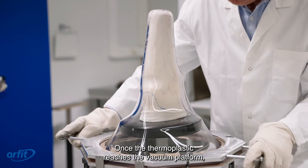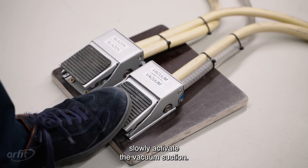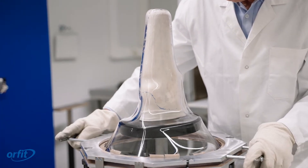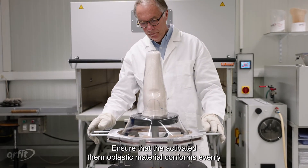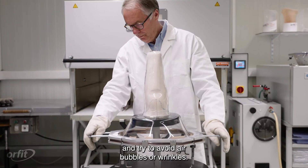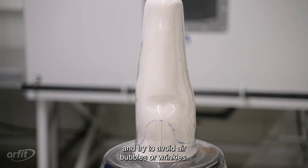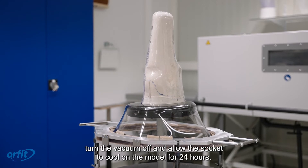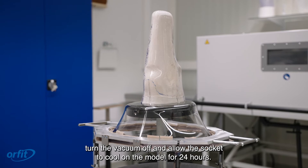Once the thermoplastic reaches the vacuum platform, slowly activate the vacuum suction. Ensure that the activated thermoplastic material conforms evenly and try to avoid air bubbles or wrinkles. Once the socket forming is complete, turn the vacuum off and allow the socket to cool on the model for 24 hours.